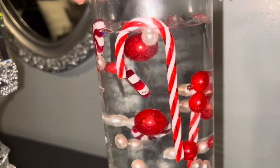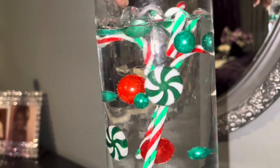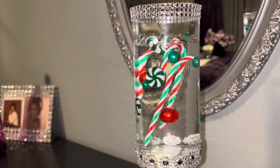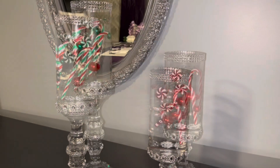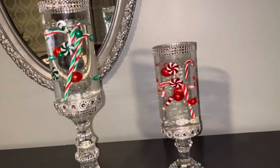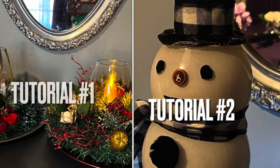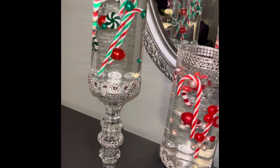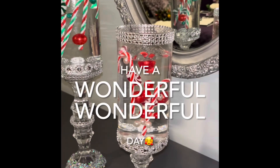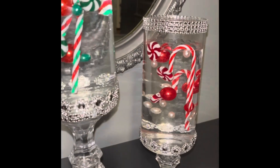If you've enjoyed video number three in this series, it's time to subscribe and become part of the Creative Decor family. You can see here where the candy and the beads are floating around — you can move them and place them any way you like. I'll leave a link for the water beads and the candy canes in the description box below, as well as links to tutorials one and two of this series. Thank you all for watching, have a wonderful day — I'll see you in my next video! Happy holidays!